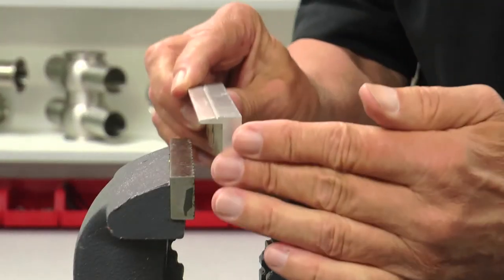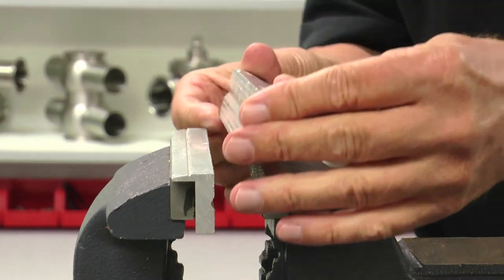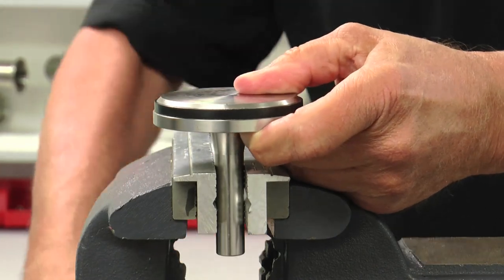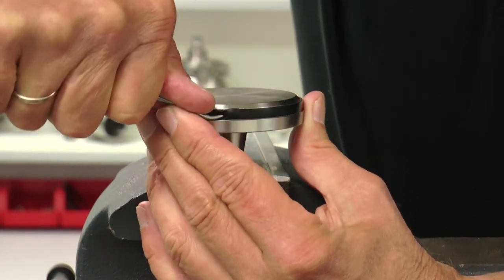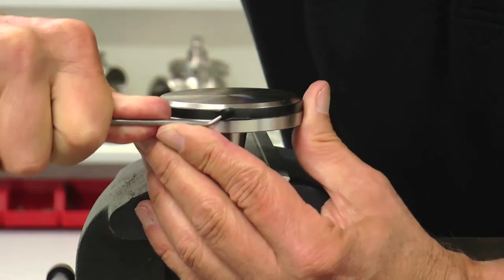At a bench vise, install brass or aluminum soft jaws to ensure no damage will occur to the valve's stainless steel components. Secure the shaft in the vise as shown and remove the seat seal with a pick. Be careful not to scratch or gouge the shaft or plug with the pick during seat seal removal.